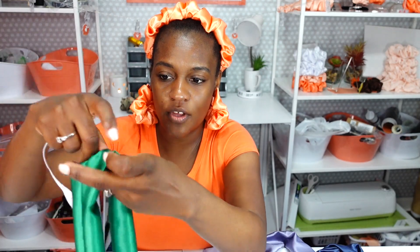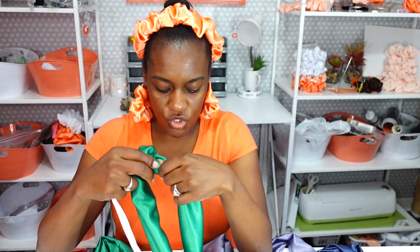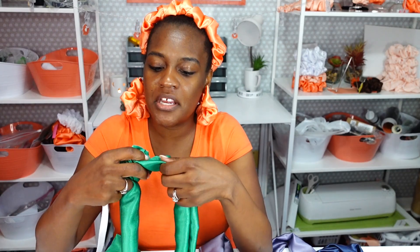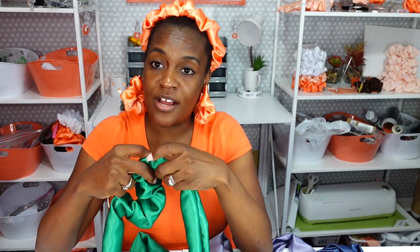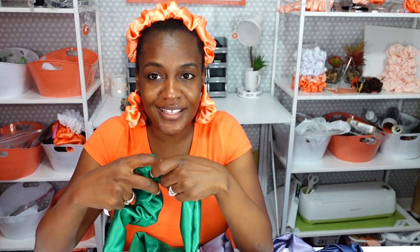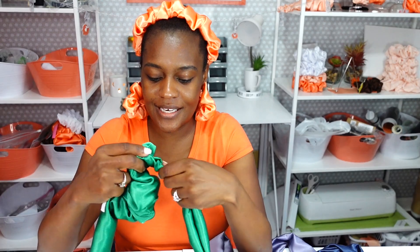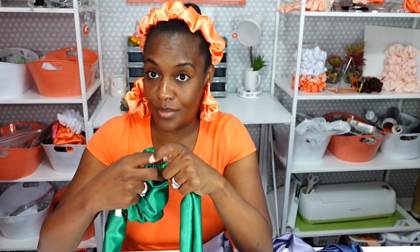Insert it inside of the hole and you're just going to feed it through. While you're listening and watching — how was your day? Mine was pretty exciting. It's raining outside right now. I taught three classes — I am an art teacher, just in case you're wondering. I had three full classes today and I decided to make it through the video.